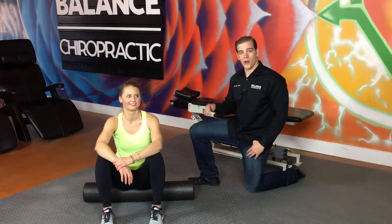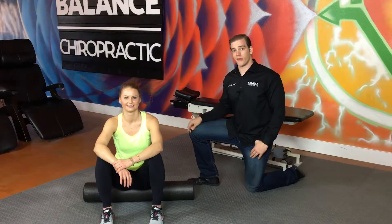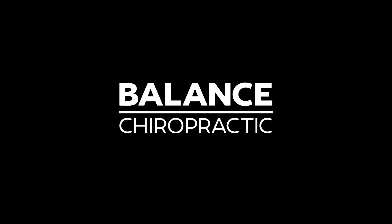Hey everybody, welcome back to part two of our foam rolling series. What we're going to be working on now is the hamstring portion of the lower body.